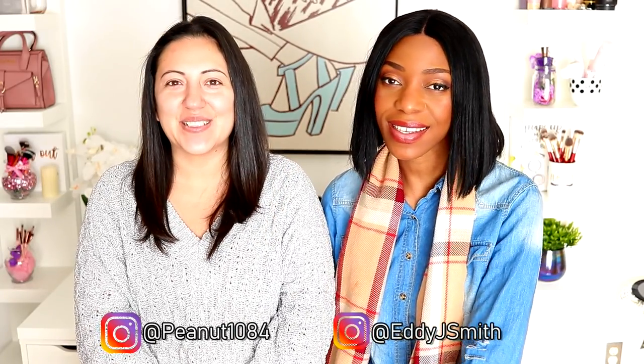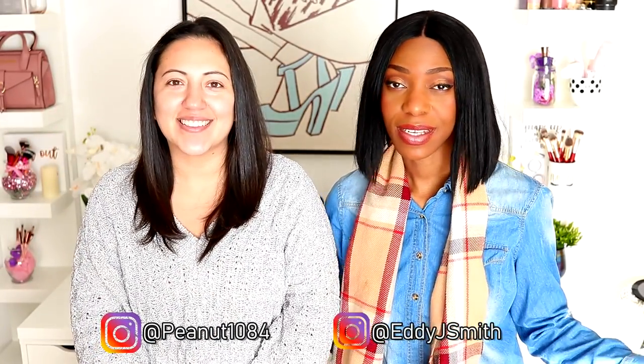Hi everyone, welcome back! Today we have Carmen, and it's going to be so much fun. We're going to be doing a glam face tutorial — a full-on glam makeup beat on Carmen. Full-on snatched, full-on glam, beautified. My mom is going to get snatched! It's the holiday season, so yes!